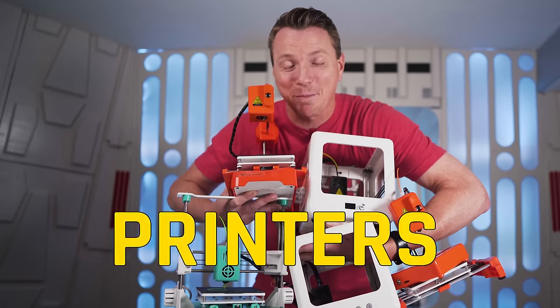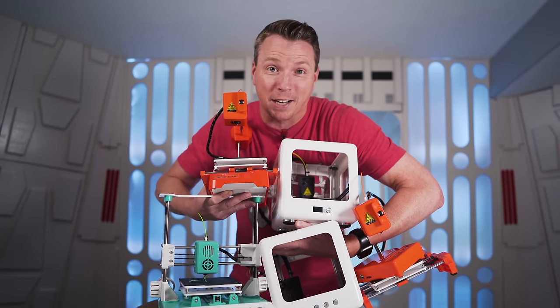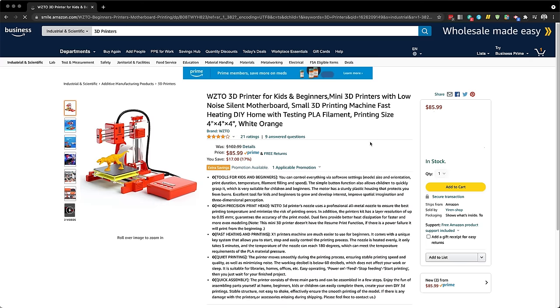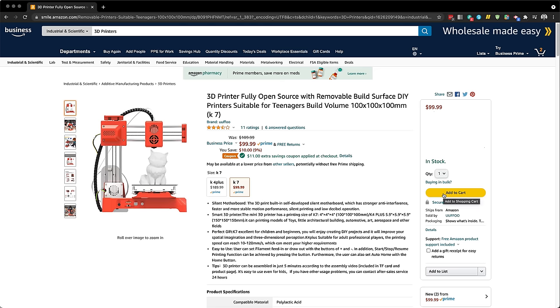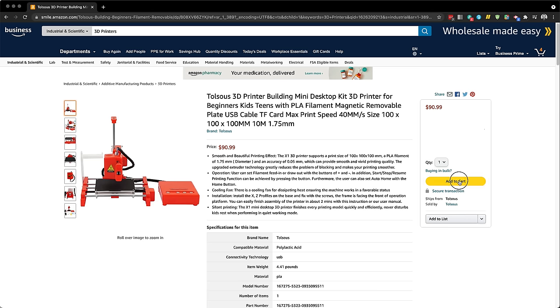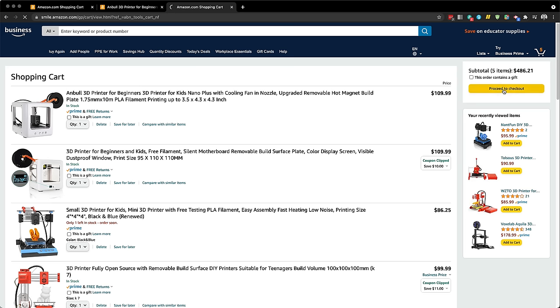I bought the five cheapest 3D printers on Amazon and they're all pretty cute, but let's find out if they can actually print. These printers ranged from about $79 on the low end to about $110 on the high end. I had to filter out all of the printers that were just copycats — there were a bunch in between that were basically the exact same printer with a different color or a different brand name.